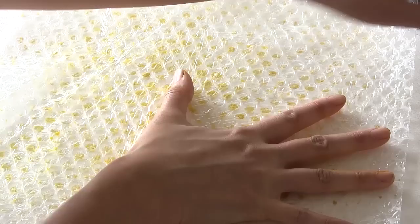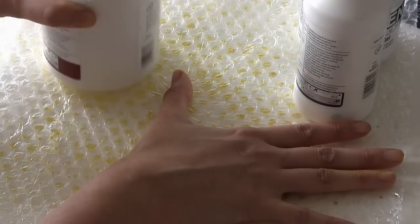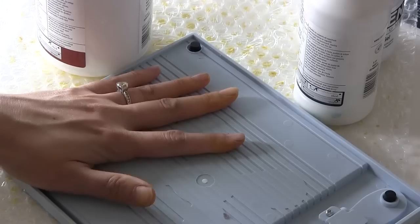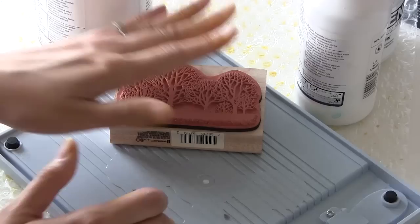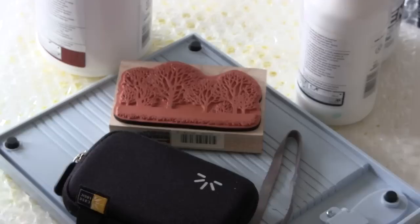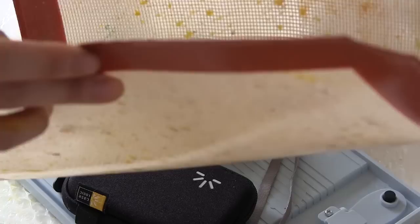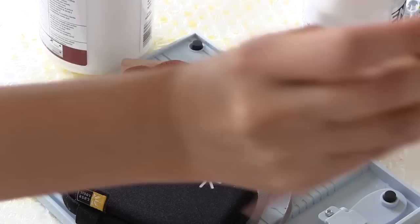I was very careful not to move the bubble wrap once I placed it on top of my watercolor paper because I want to maintain that repetitive pattern of honeycomb shapes that you can create using simple household product bubble wrap. I'm just weighting it down to make sure I get a lot of contact between the bubble wrap, which has the pigment on it, and my watercolor paper. I also used a very high quality watercolor paper because I know I'm going to be using a lot of very wet pigment. And I just set that aside to dry.